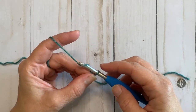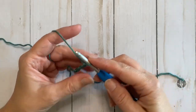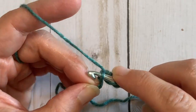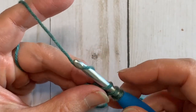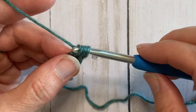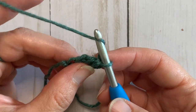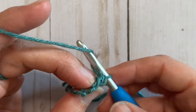You're going to chain 3. Now yarn over and set your hook in that first chain — the third one from your hook. Yarn over and pull through one loop, yarn over and pull through one loop again, yarn over and pull through two loops, yarn over and pull through two loops. That is your first foundation double crochet. Now look for that V right at the beginning.